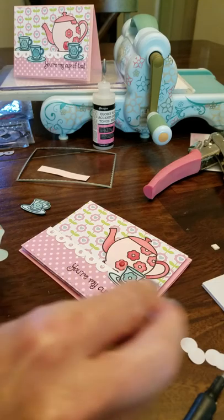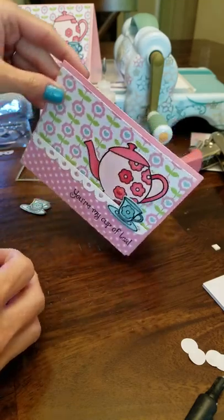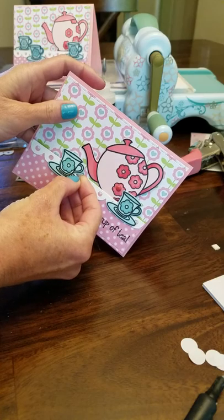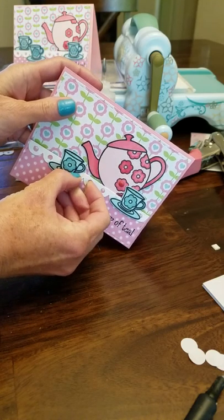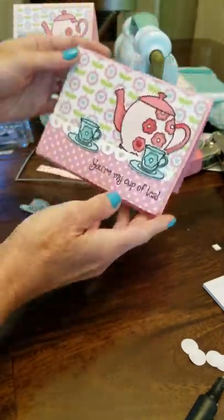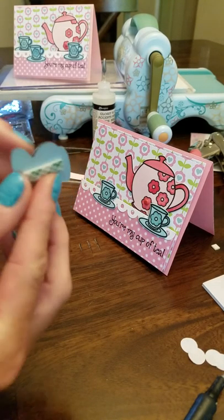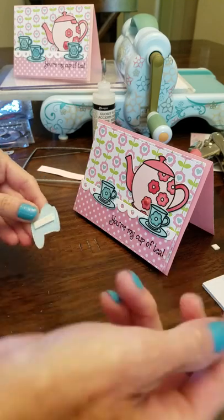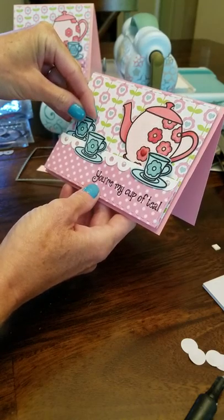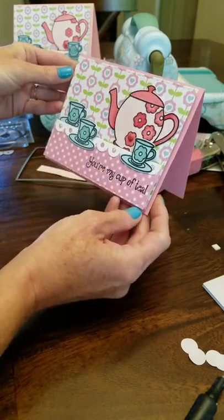Then I added another cup for it to pour into — let's tip it down. That looks about right. And then one more cup. The other one I did add some dimension to it, but it's not really that important. I just slid it under. And that is it.